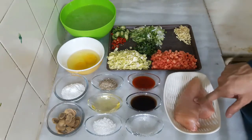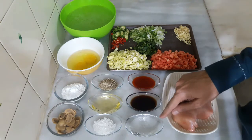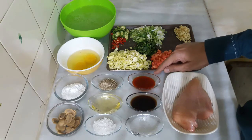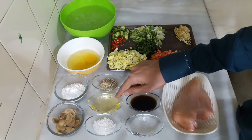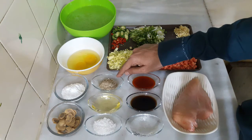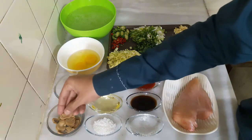For this recipe I have 300 grams boneless chicken breast, 3 tablespoons white vinegar, 3 tablespoons soy sauce, 1.5 tablespoons Sriracha sauce, and 1 tablespoon sugar.